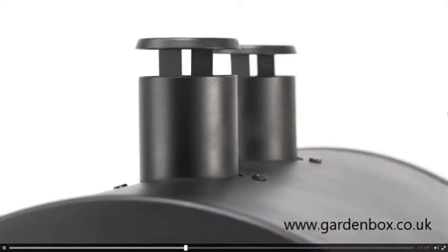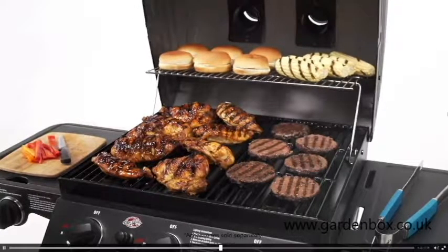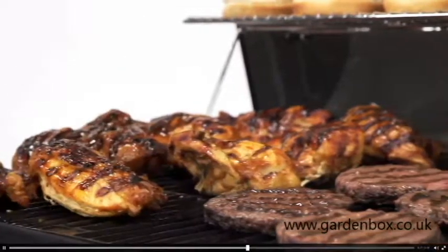Dual smokestacks help create even heating across the cooking surface. So if you have chicken and burgers, food cooks at the same rate no matter where it's located on the grill.